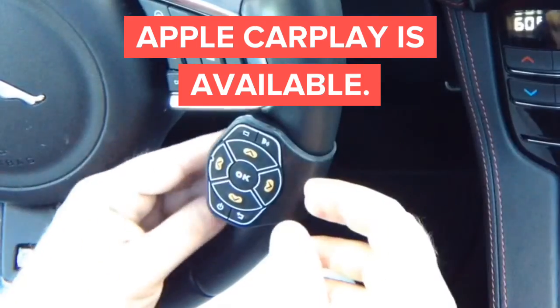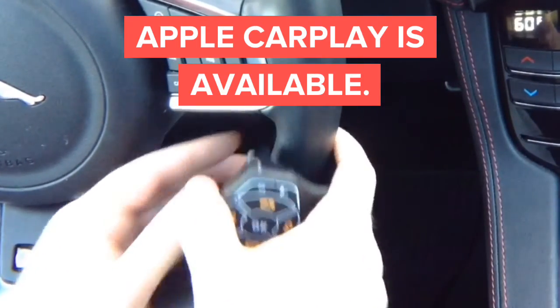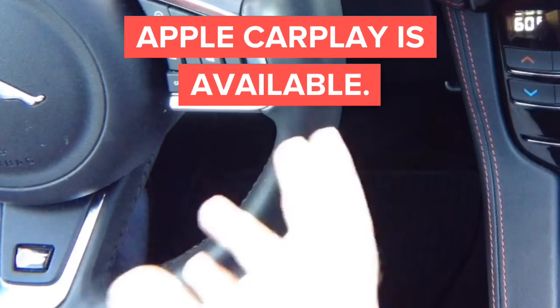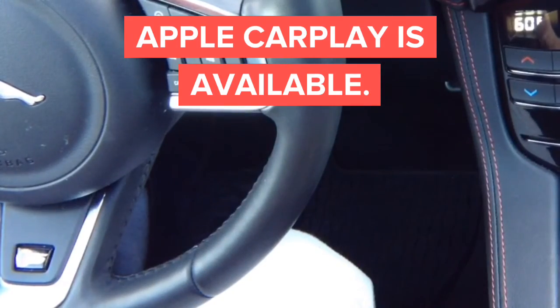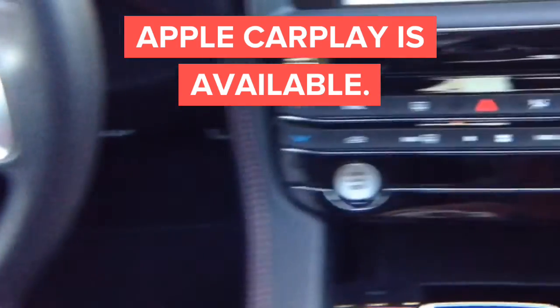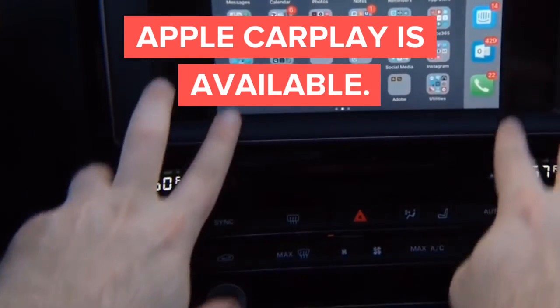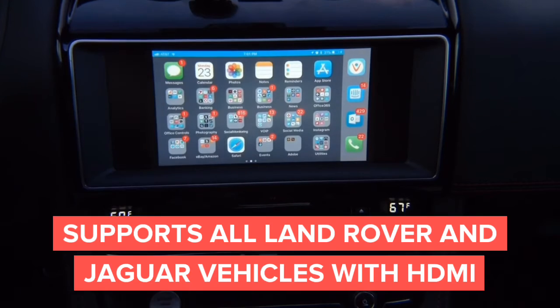With this remote, you can have Apple CarPlay on your front screen. This interface in motion is suitable for all the Jaguars with the large screen — meaning the screen that doesn't have buttons on the side of the screen. Basically, if you don't have those two buttons on the side, you're good to go. It has HDMI input from the factory. Jaguars, Land Rovers — all with a big screen, 2016 and up.